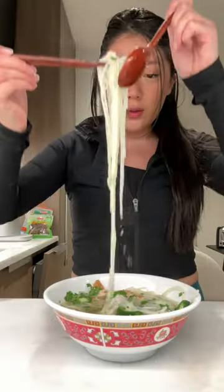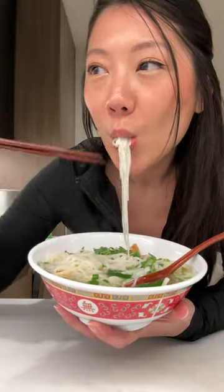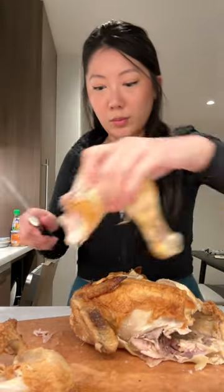Anytime I'm craving pho but I don't want to spend 12 hours to make it, here's what I like to do instead. I have this rotisserie chicken that I bought from the grocery store.